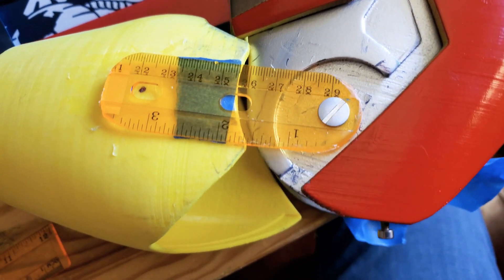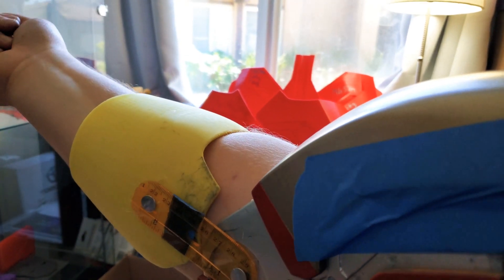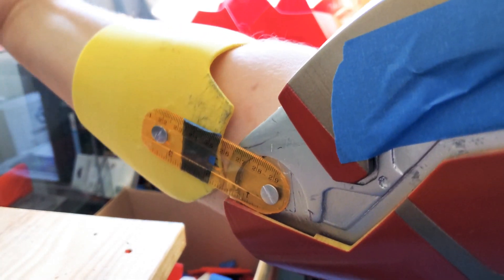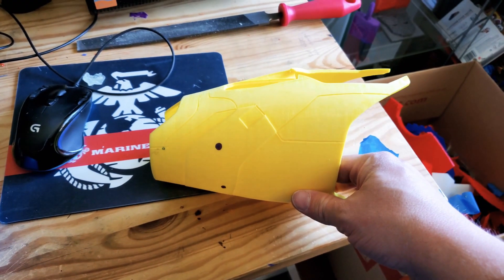I drilled those out and installed some Chicago screws — these are flat heads on both sides. It gives me a really good joint, and what I want is that elbow to stay right in line with my forearm. Next you'll be able to see how I install the actual forearm on this part so that it twists individually.